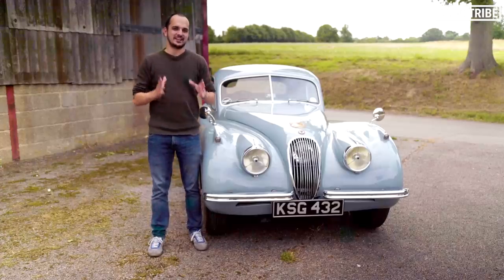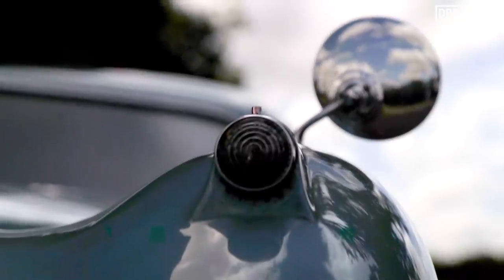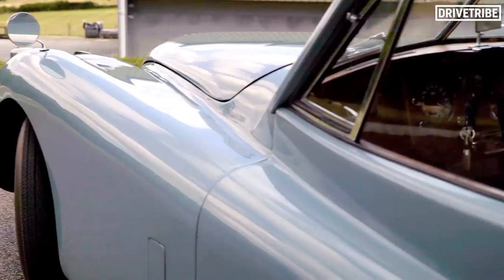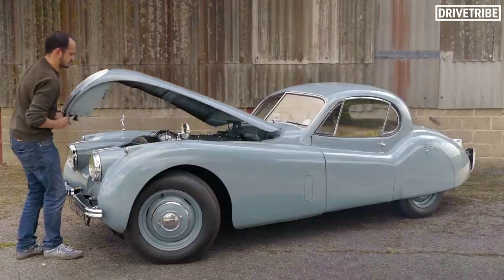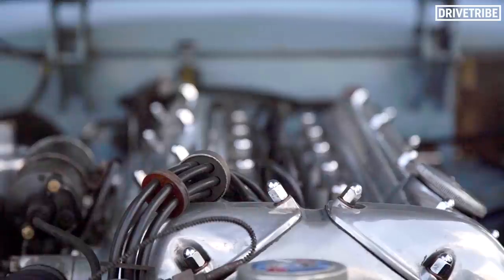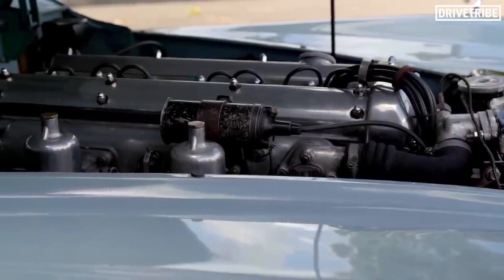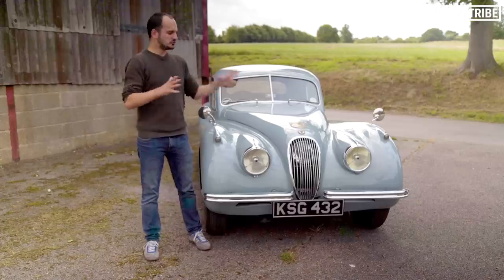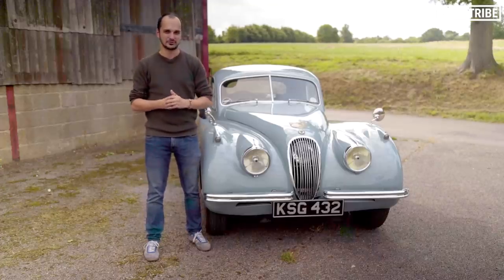So what made this Jag so fast? There are two main things: one was its engine, and two, its aerodynamic design. When you look at the car, you can just see it's going to cut through the air as seamlessly as possible, which means it can hit a high top speed. Also, the engine within it is the Jaguar XK Straight 6, an all-time great of British engineering. At the time it was pretty revolutionary, with its twin cam and aluminium head. That meant it could rev high and create horsepower, but efficiently. Those two things combined meant this car achieved a top speed of 124.6 miles per hour.